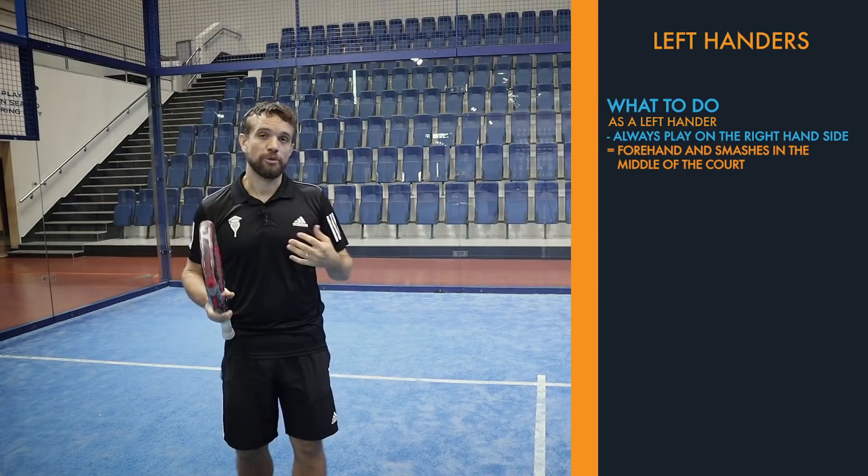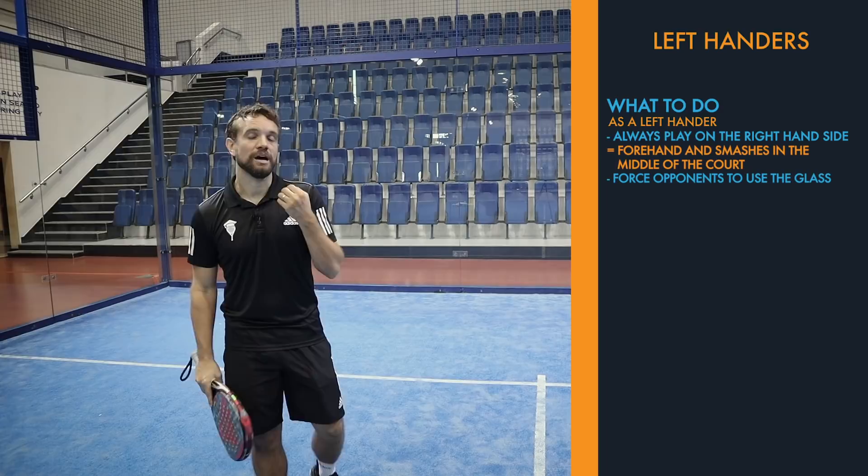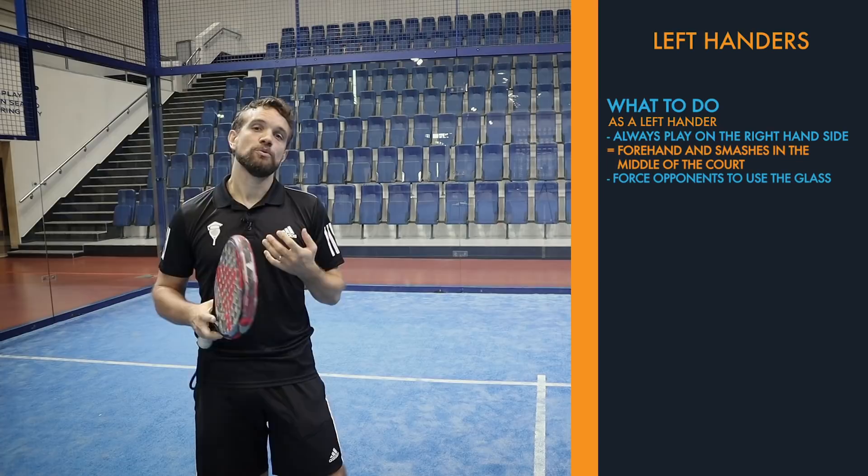If you're a beginner, when you're serving or hitting your bandeja and smashes, try to make the ball bounce so that your opponents have to use the glass, because it will be unnatural for them to play against a left-hander. So even if you haven't perfected the techniques, you want to be trying to hit the ball so that it bounces and rebounds off one of the glasses.